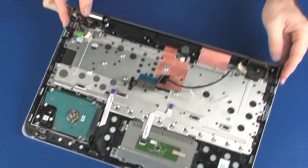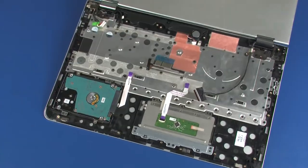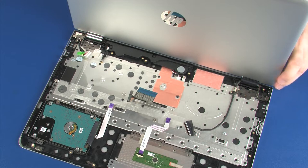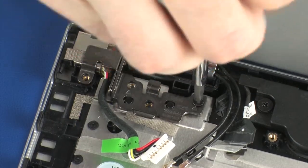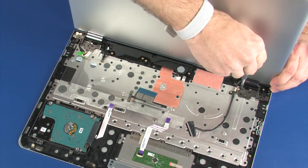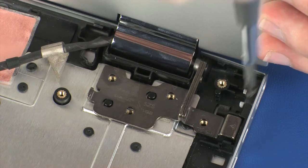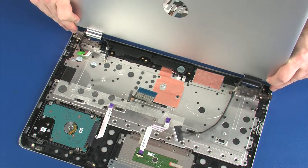Open the display panel assembly and rotate it approximately 270 degrees so that the display panel is facing away from the top cover. While supporting the display panel assembly, remove the two 4 mm P1 Phillips-head screws that secure the right display panel hinge to the top cover. Remove the three 4 mm P1 Phillips-head screws that secure the left display panel hinge to the top cover. Carefully lift the display panel assembly off of the alignment pins on the top cover and remove.